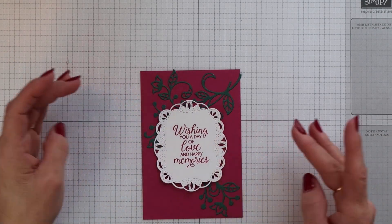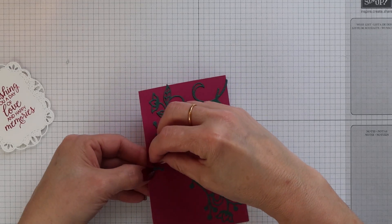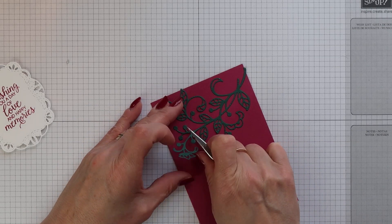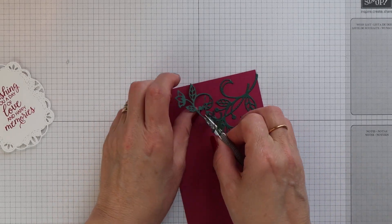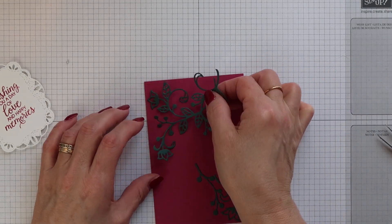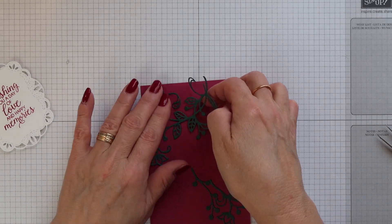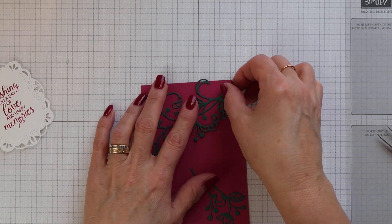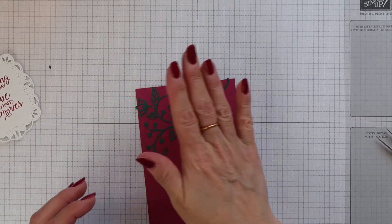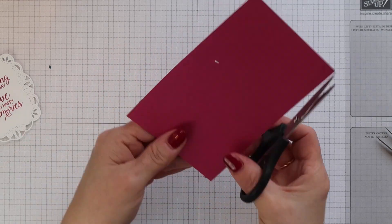Once everything was stuck down I did try out my sentiment and I didn't like the position of the flourishes, so I did pull that top one off again very carefully and then repositioned it. You want to be very careful that you don't tear the die cut as you're trying to remove it, especially when they are this intricate. Now I'm going to reposition it and check my sentiment once again just to make sure I'm happy. Any bits that overhang the mat you just need to trim these away.